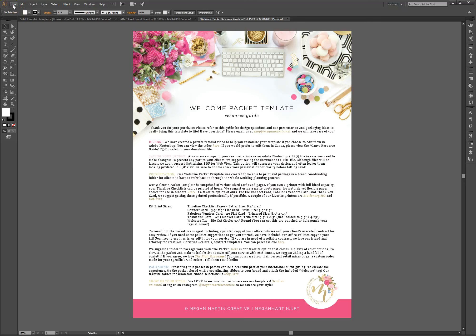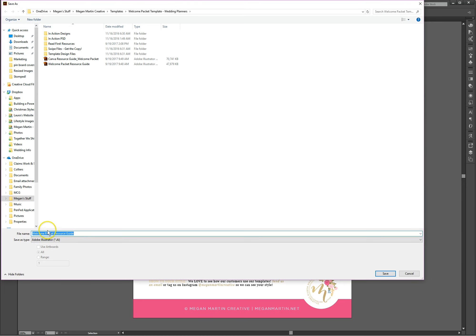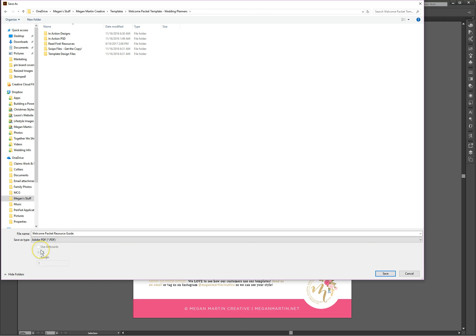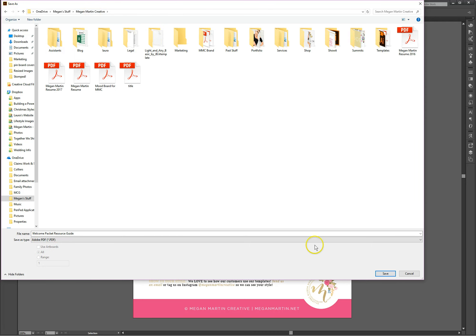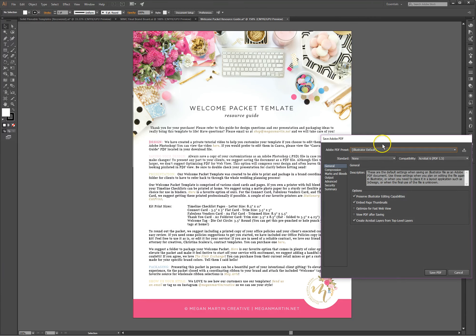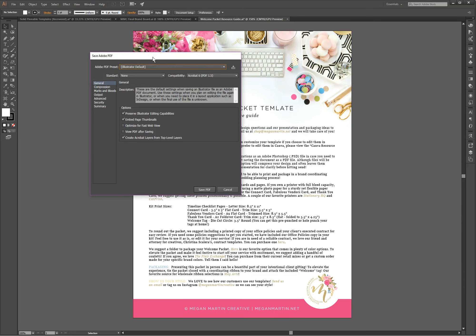Basically what we're going to look for is to change the output of the way that we save the PDF. So we're going to go to File, we want to Save As, and we are going to save it as a PDF — an Adobe PDF. Hit save, and you're going to see this little window pop up with some PDF options for how you can save it.